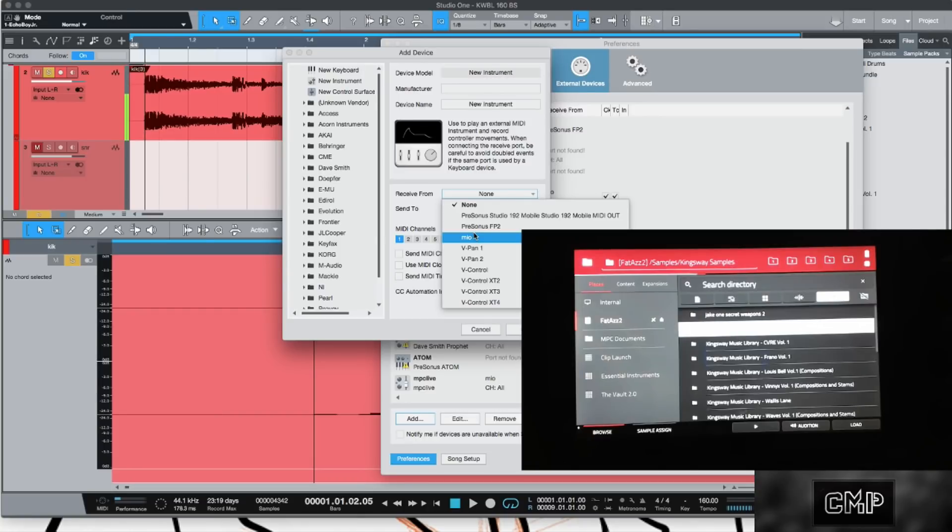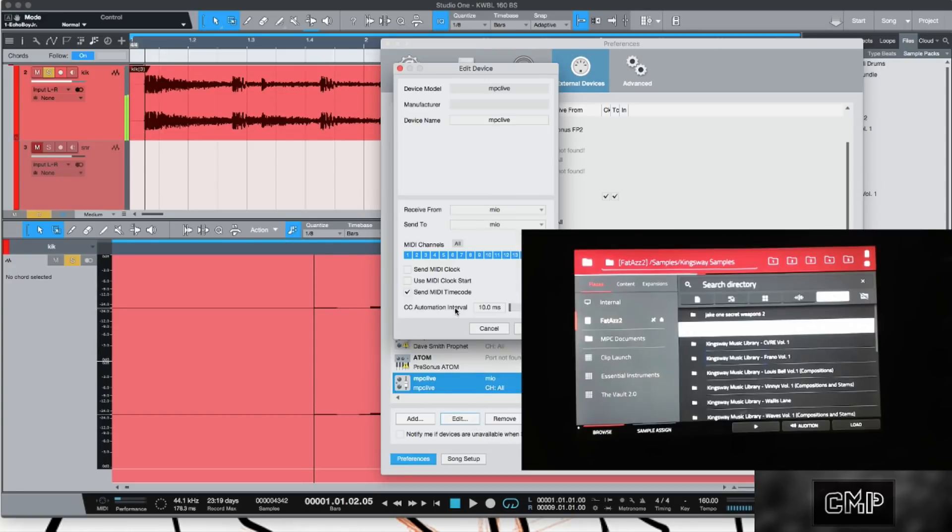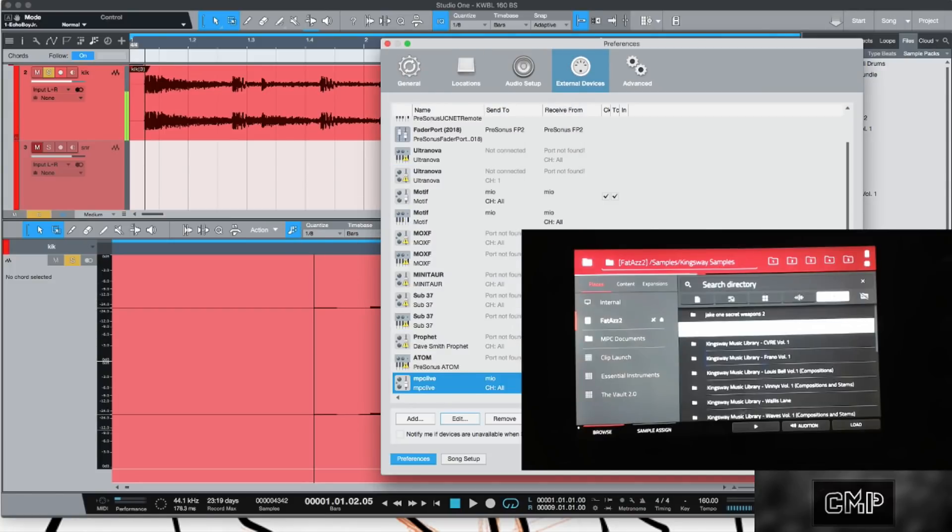The point is you need five-pin MIDI in and out. Go ahead and put that in, then make sure you follow these settings: all MIDI channels, and enable Send MIDI Time Code — that's it. Once you have this set up and you're plugged in, you're good.